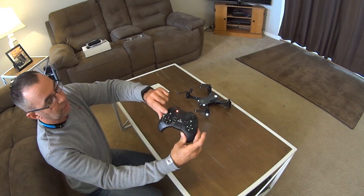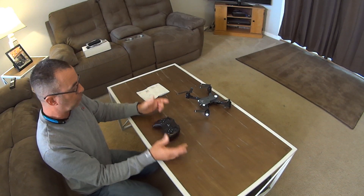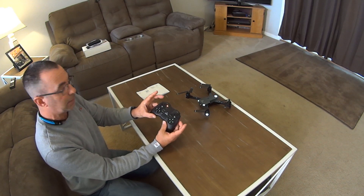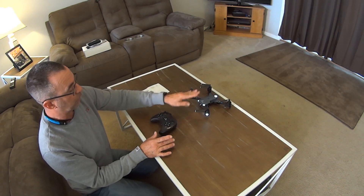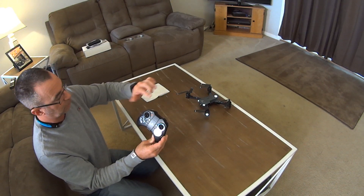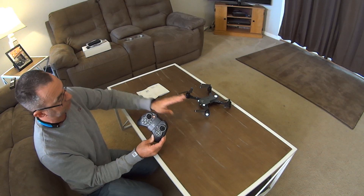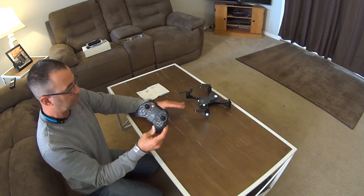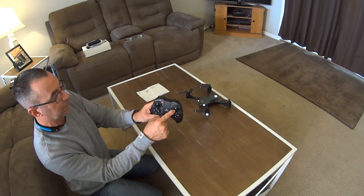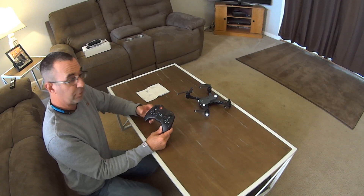All you have to do to take off is press the take-off button right here. Once you take off, it's going to come to a hover and it might start drifting on you. Before you do that, the manual recommends you take both controls and go inward — that calibrates them to neutral so it should come up with very little drifting. So to recap: turn the drone on first, flashing lights; turn the remote on, flashing red light; bring the stick up, beep, then bring it down, beep, lights go solid — you're linked, you can now fly. To calibrate, bring both controls down to the 45-degree angle — make a V with them. Now you're ready to fly.